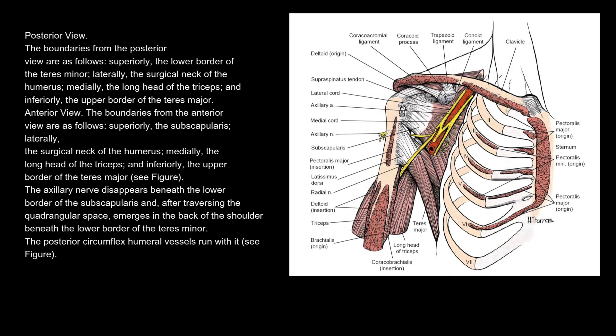Posterior view — the boundaries from the posterior view are as follows: superiorly, the lower border of the teres minor; laterally, the surgical neck of the humerus; medially, the long head of the triceps; and inferiorly, the upper border of the teres major.